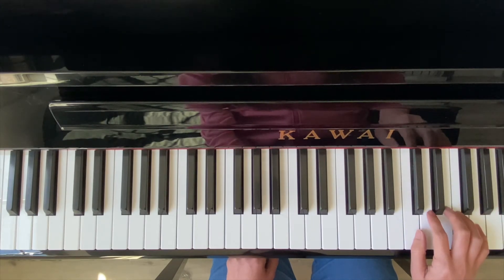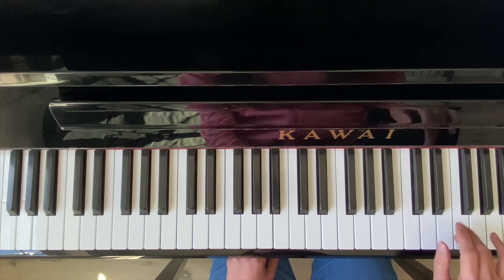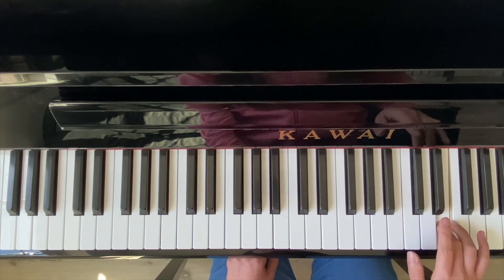Major 21. 1-2-3-4, 1-2-3-4. F-natural. 1-2-3-4, 1-2-3-4.